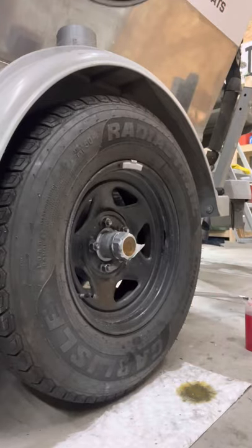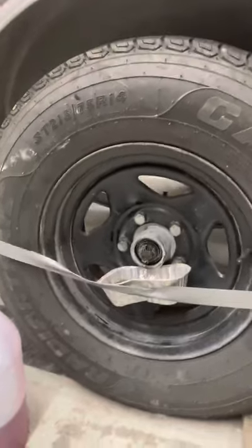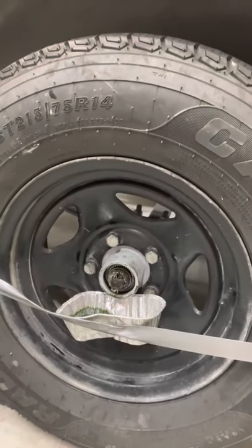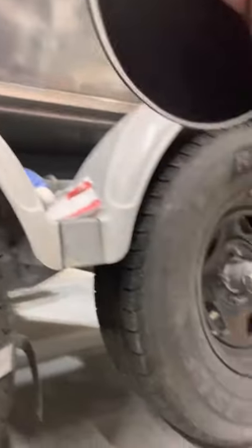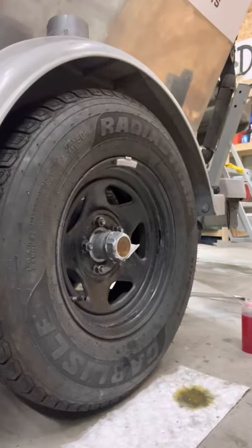I'm doing this by myself, so bear with me. Yesterday I put this little catch basin on — it's 30 cents at Walmart each — a little duct tape, and I pulled all my hubs up, all four trailer wheels, and let them drain overnight. That way I'm sure all the oil has gotten out of them.